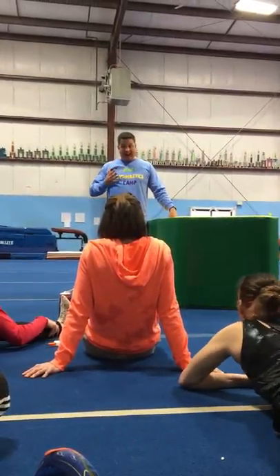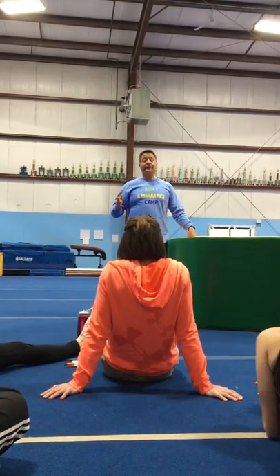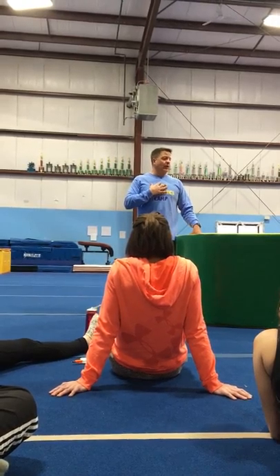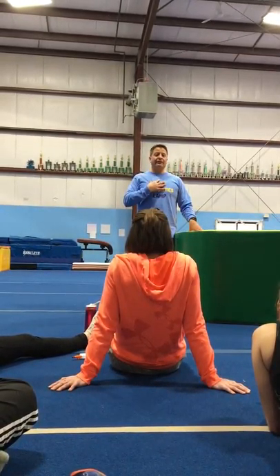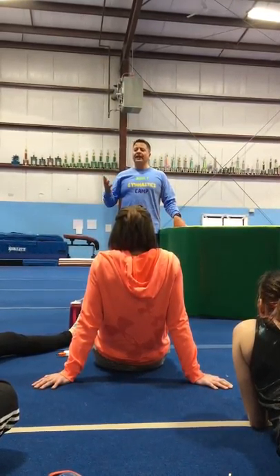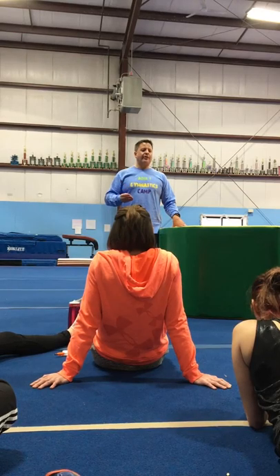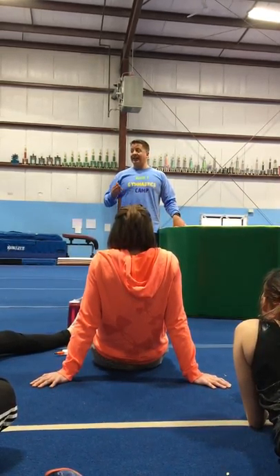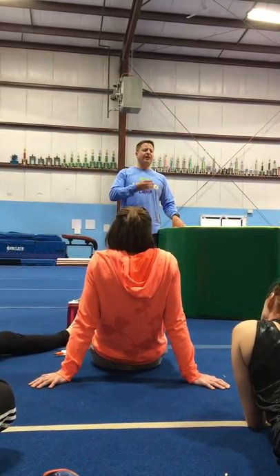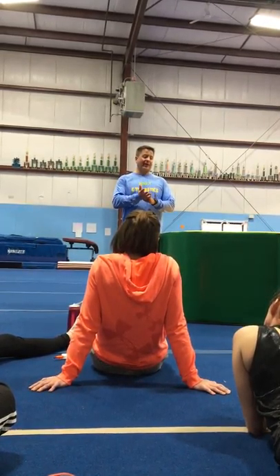We're going to spend more than half of our time upside down, whether we're passing through it. As a gymnast, I can hold a minute handstand pretty much every time. I still understand where upside down is and where it's straight. The better you feel upside down — even if it's just holding your handstand up against the wall — the better your back handspring is going to get, because you understand where the weight should fall on your hands.